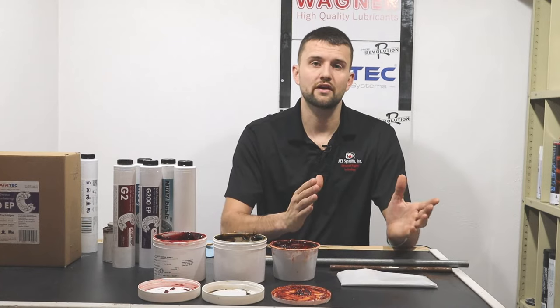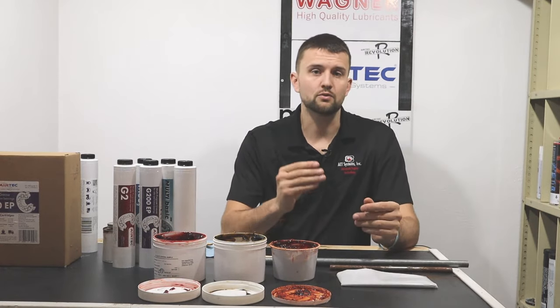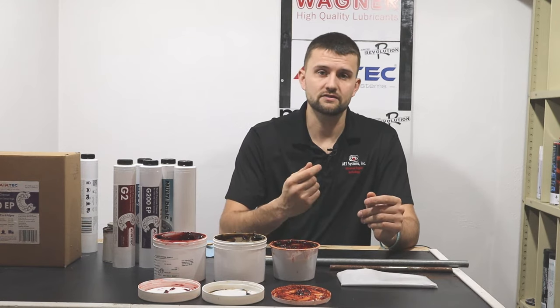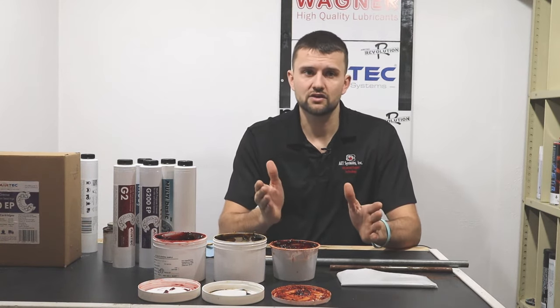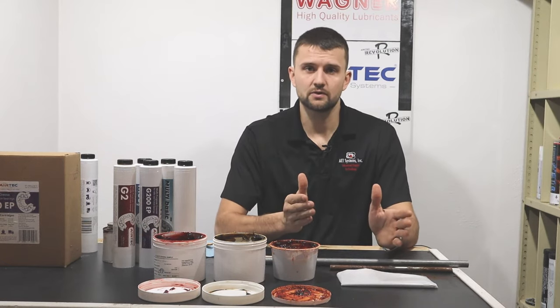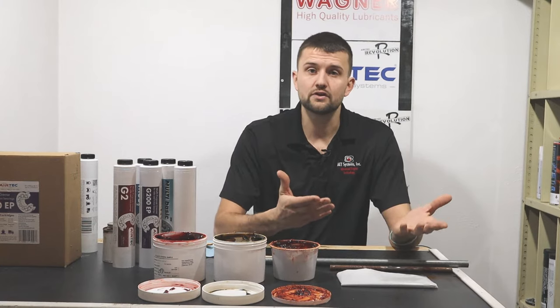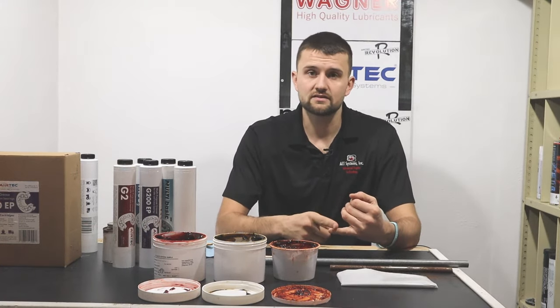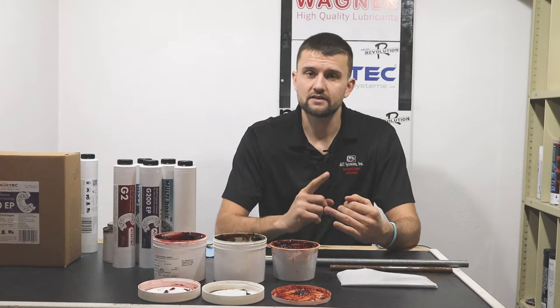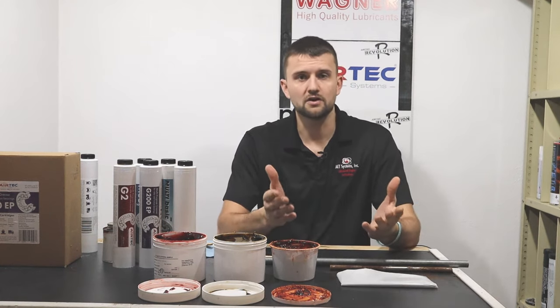Getting back to our compact tractor application — we've got a medium base oil and a lithium thickener because it's good multi-purpose. For additional additives we'll put in a pressure additive because if it's got bushings on the three-point arms or up on the loader you're going to run into a fair amount of pressure. Then we'd add some anti-oxidation and corrosion inhibitors, and there you'd have a really good all-around multi-purpose grease.